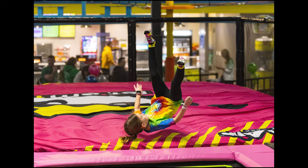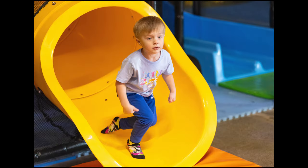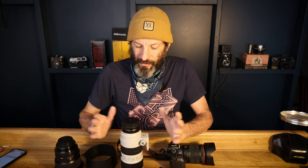The first gig I did with it was a friend's son's birthday party at one of those trampoline parks, and it showed exactly why this lens shines. I've got fast-moving subjects — kids — and they had almost no lights on. I was shooting at like ISO 6400 for most of it, so to have the 2.8 was awesome. Also, kids running around back and forth — to be able to stand back with the 200 and then get some close expressions was amazing.